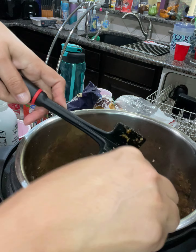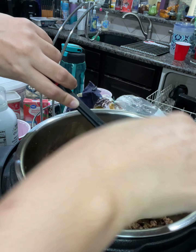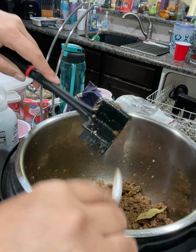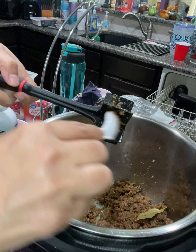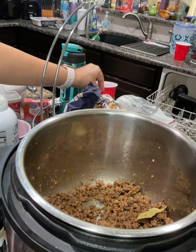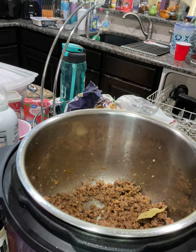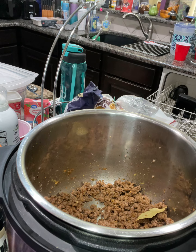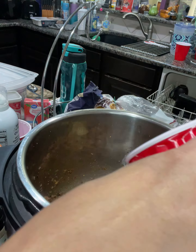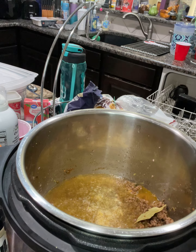I want all that meat in there — I don't want any to be left behind, so let's scrape everything out of it. Now what I recommend you guys do is put two cups of water — I'm going to do that now, two cups of water. Once I put the water in, I'm going to put it to pressurize for 40 minutes because I want my meat to be tenderized. Normally ground beef will take like 30 minutes, but I like it a little more tender.